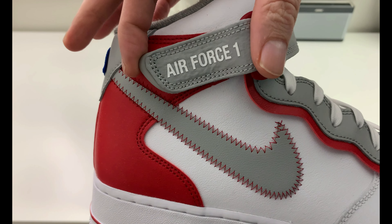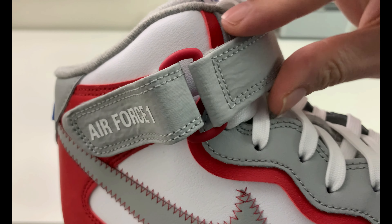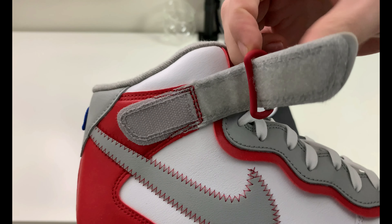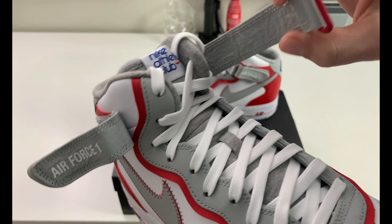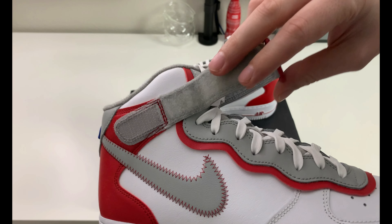You have the strap up top which interestingly has 'Air Force One' printed on it in white. This is a gray leather material but a little bit different of a leather. I'll undo the velcro so you guys can see that the buckle around the velcro loop is red.